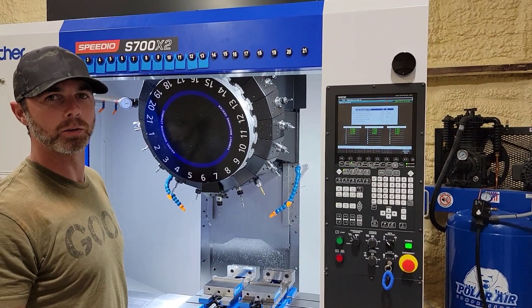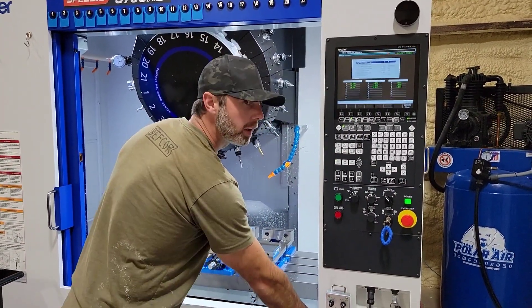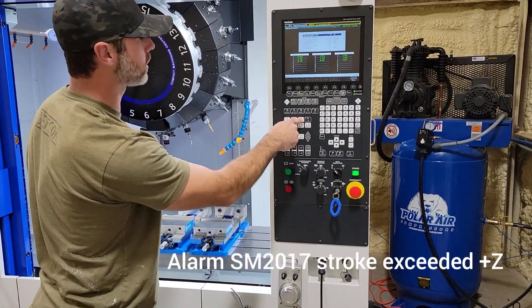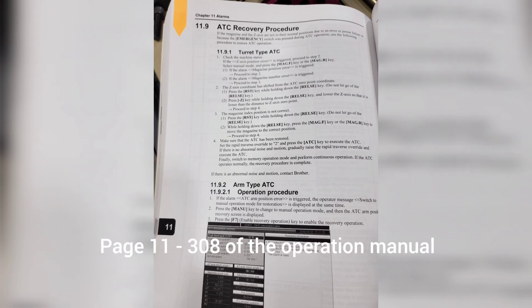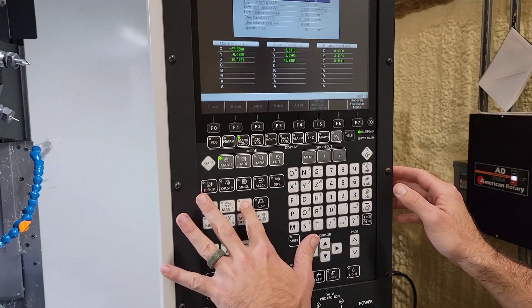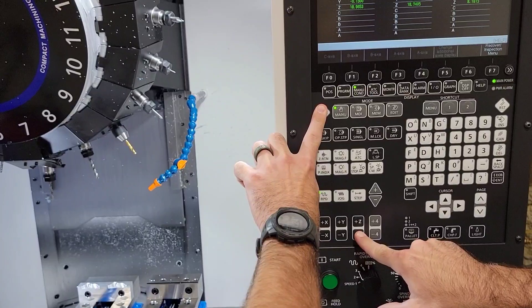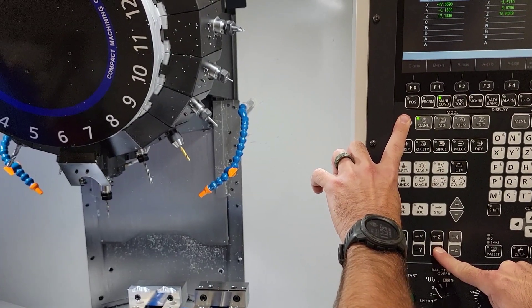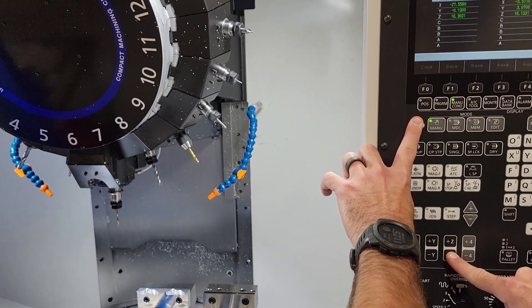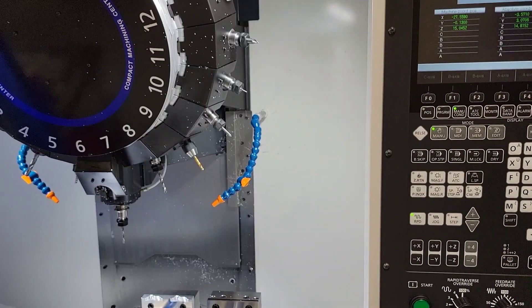So we need to control it manually. It's got power on. You want to hold the release the whole time while you're pushing down the Z minus to drop the spindle down. You can see there it's lowering. Once you get it all the way down, you can release both and the ATC button will function as normal.